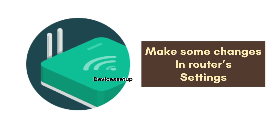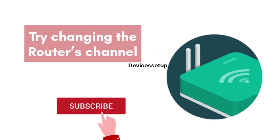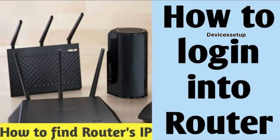If this also does not resolve your issue, we recommend making some changes in your router settings. The first thing you should try changing is your router's channels. For that, you will have to log in to your router — if you do not know how to do that, watch the video in the description.